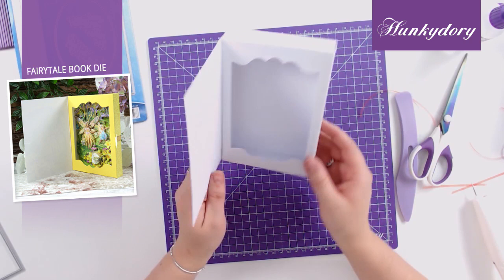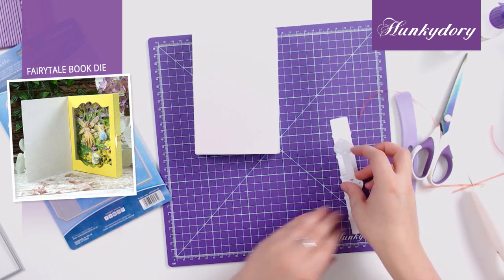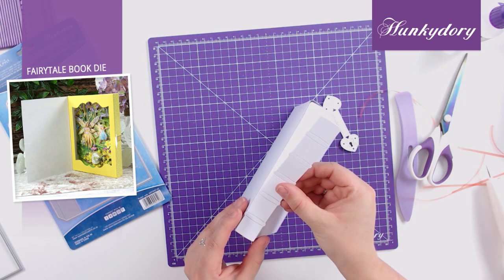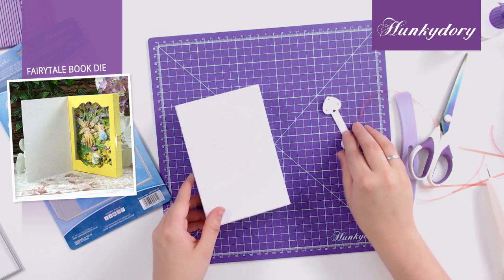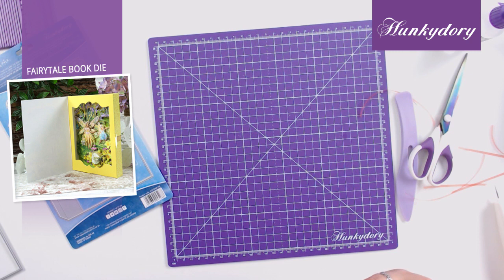So that is how to assemble the book. Then you can use the elements included in your die, such as the floral wreath, the lock, and the spine, to decorate your die as you wish. We will add the spine to the book and I'm going to add the little lock to the edge. We can stick this over the spine of the book and I'm just going to attach the lock to the centre at the back, and then to the edge.